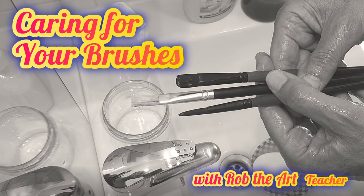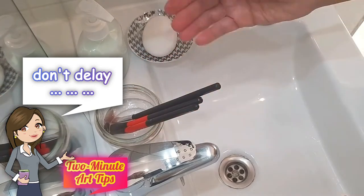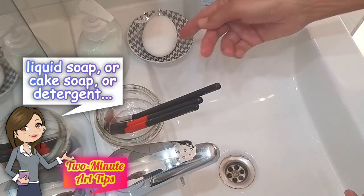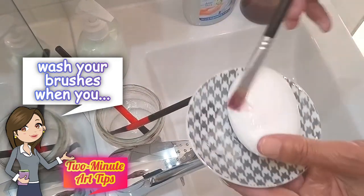Do you want your brushes to last a lifetime? Follow these simple steps. You can use cake soap, liquid soap, or detergent. Wash your brushes as soon as you've finished painting for the day.